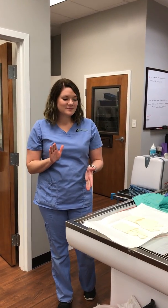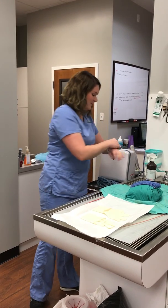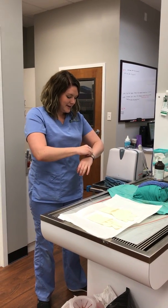For proper technique on scrubbing into a surgery, the first thing you want to do is remove any accessories. I'm going to take off any rings, jewelry, and my watch beforehand.